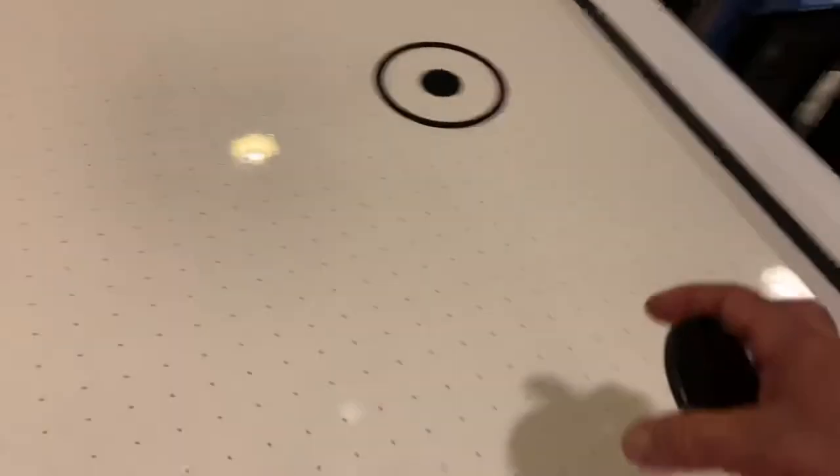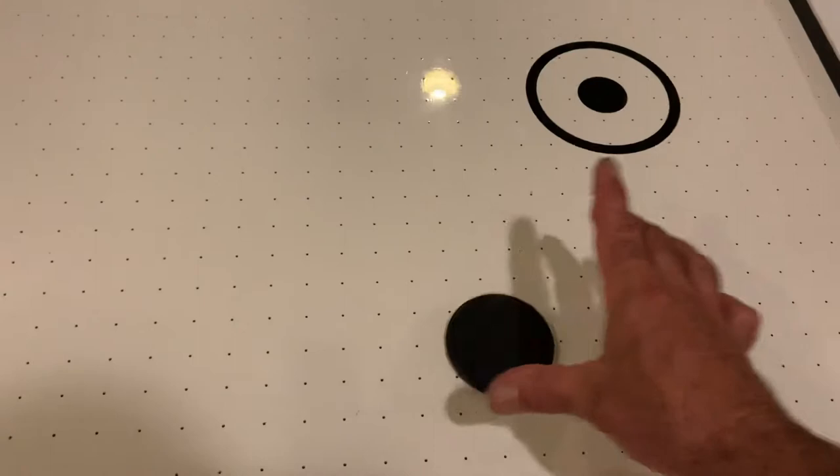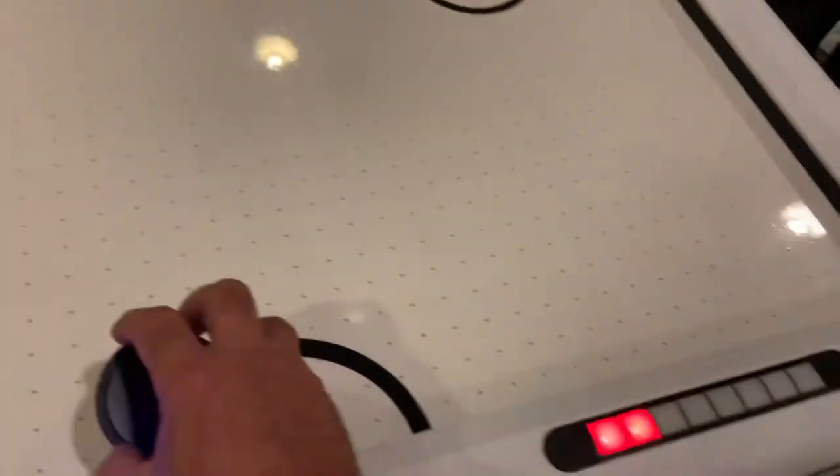There's only one more left. But before I end it, I want to show you how good the puck floats. Look. How awesome is that? That's unbelievable. I love this. Let's do another one.